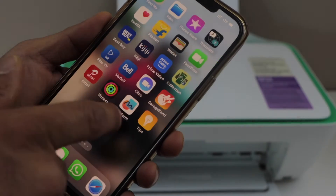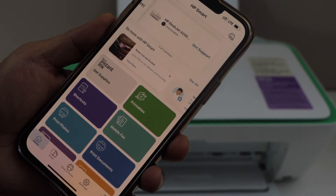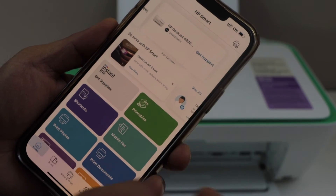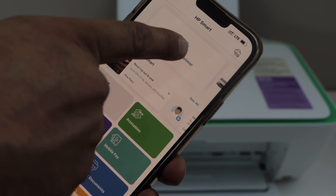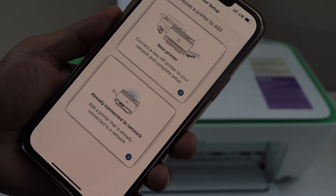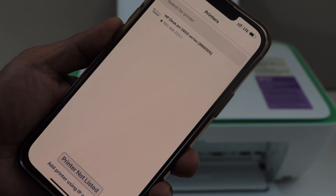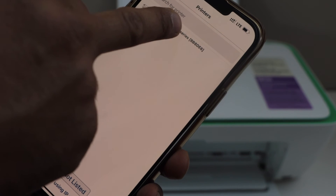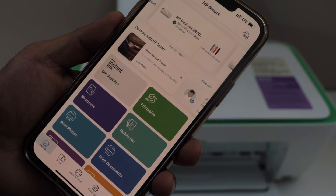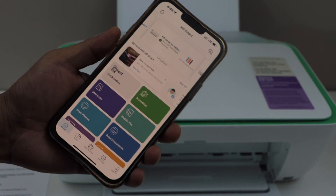Now open the HP Smart app. In this app, we have to add the printer. Click on the plus button on the top, or select 'Setup' or 'Add Printer.' Select the second option, 'Already connected to network.' It will display your printer, HP DeskJet 2800. Select it and it will instantly add the printer. We are now ready to use the printer for wireless printing and scanning.